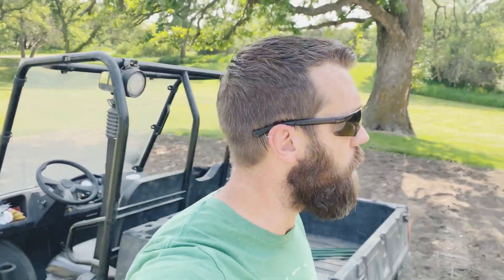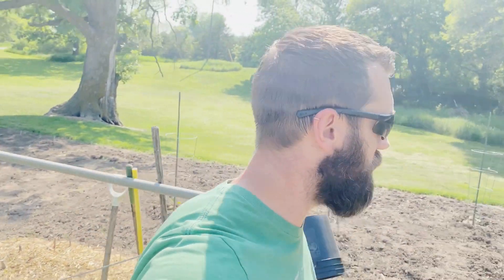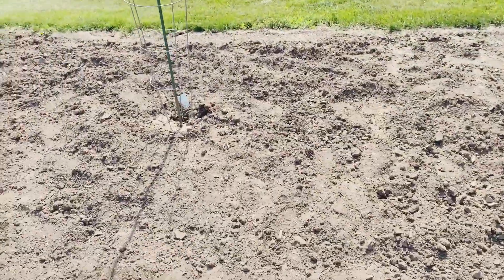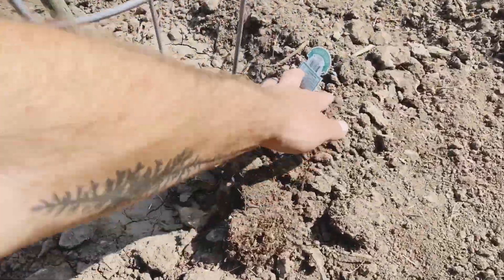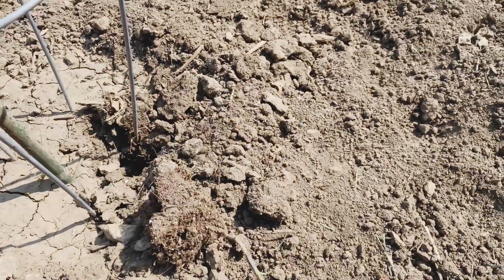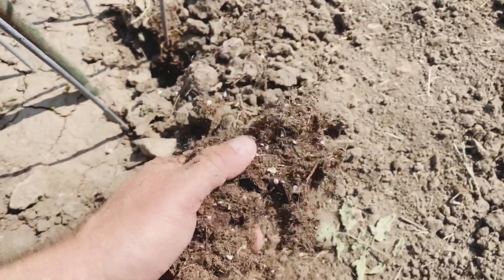Welcome back to the channel. I am at the garden again and unfortunately yesterday I noticed we had our first attack on the garden. We have a vegetable that was nibbled on — it looks like it was ripped right out of the ground. It is our little yellow lemon boy tomato. It actually nibbled the end and pulled it right out of the ground. I was out here mowing just yesterday and drove by and saw this thing.